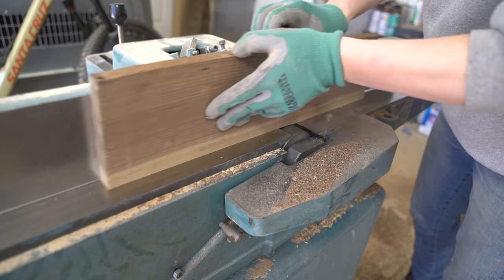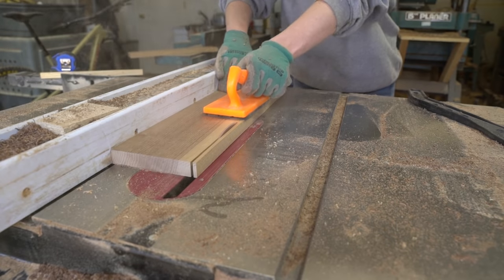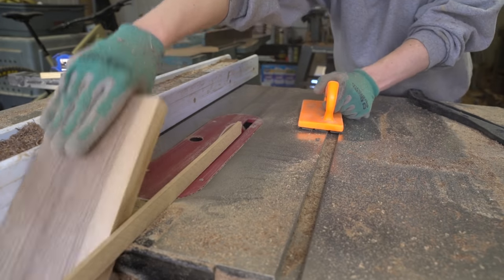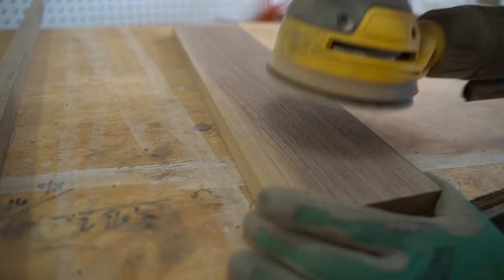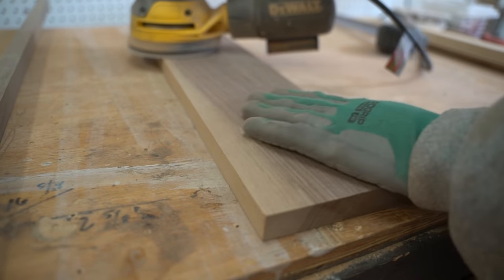With the pieces of the bottom frame roughed out, I turned to the upper shelves. I squared them, trimmed them down to size, and gave them a finishing level sand down before measuring and marking the lap joint recesses for the interior frame.